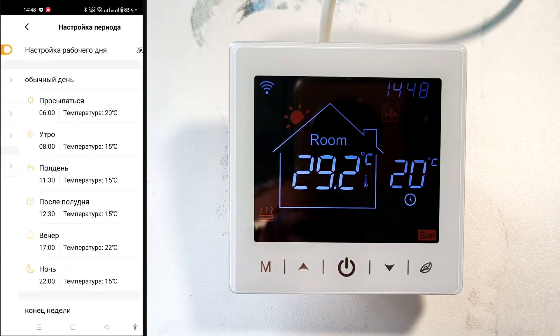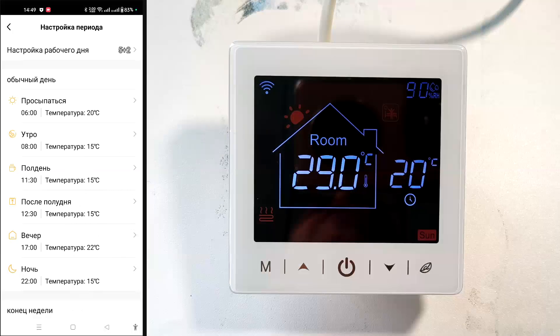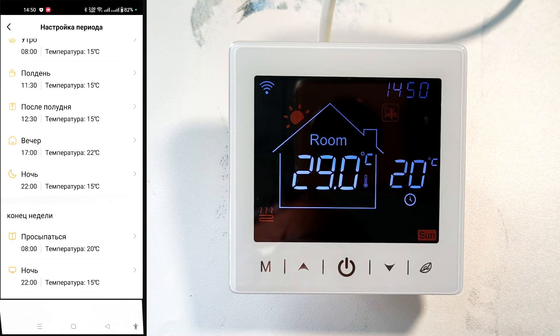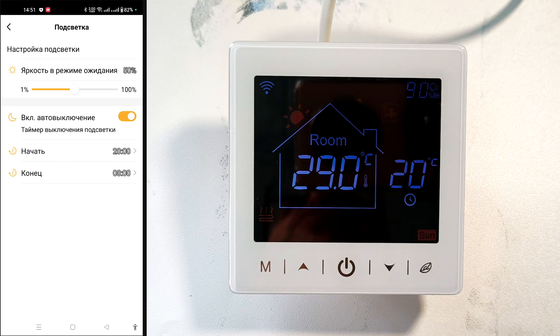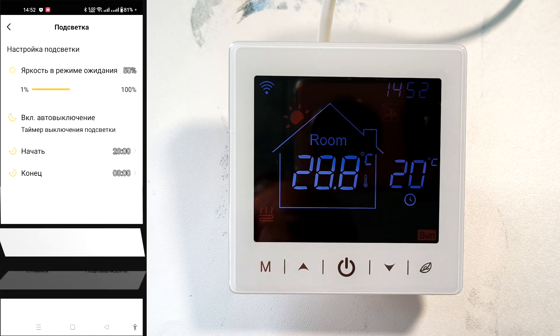Next is the weekly program for setting up automatic mode. We select the number of weekdays and weekends: 5 plus 2, 6 plus 1, or all 7 days — I leave it at 5 plus 2. Then we set up the automatic program for weekdays — there are 6 periods, each labeled. Press the arrow to adjust the start time and the temperature it will maintain. We also set up a program for weekends. Next, we adjust the backlight in standby mode — I set it to 100% while recording, but usually set it to 50%. You can also turn off the display at night by setting start and end times for the display to switch off.